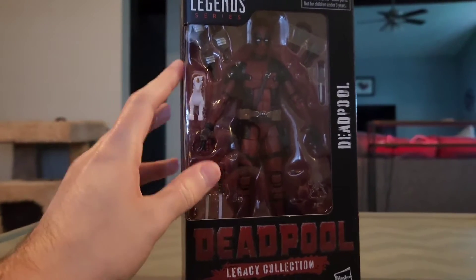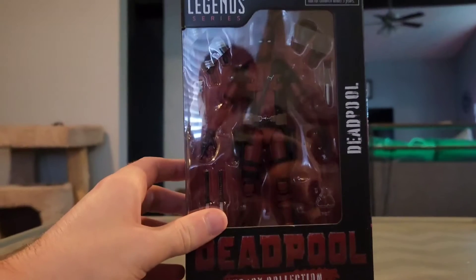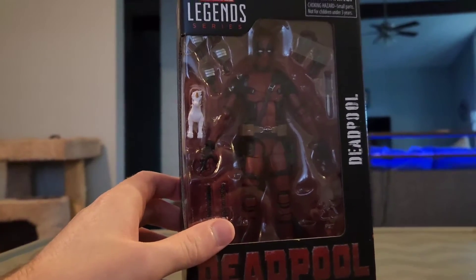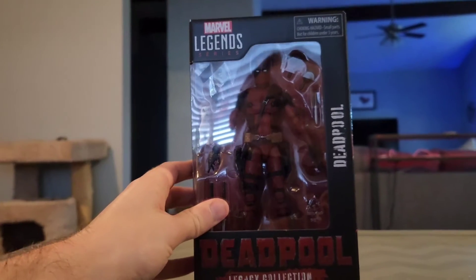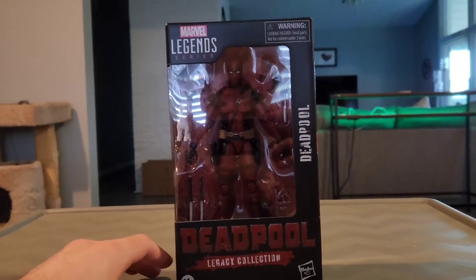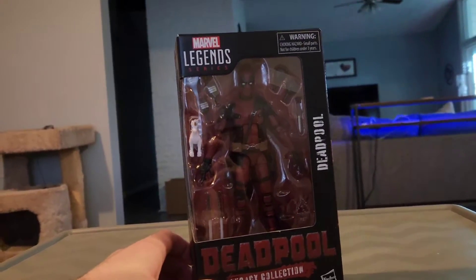I figured this figure would arrive early just like my Wolverine did, and by the time Wolverine came it was pretty obvious that my Deadpool one would be arriving early as well. That is my Marvel Legends Series Deadpool Legacy Collection Deadpool — so without further ado, let's get Deadpool out of his box!